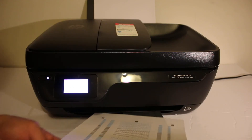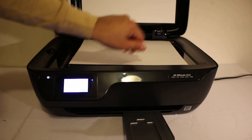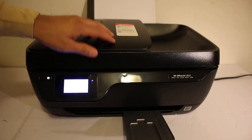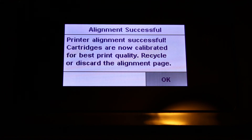Take the alignment page and open the top scanner bed. Place the page facing downwards on the right-hand side corner and close the lid. Click OK on the screen — it's scanning the alignment page. Once the alignment is successful, click the OK button.